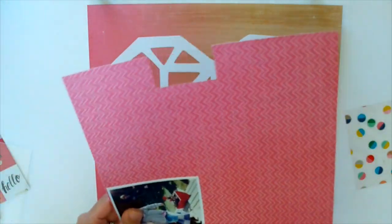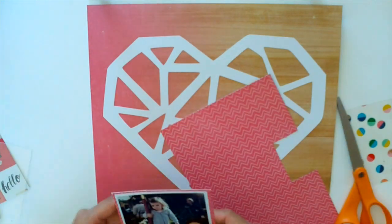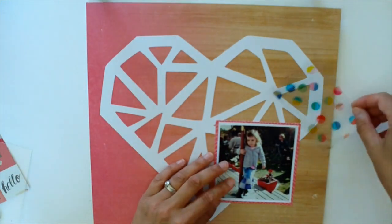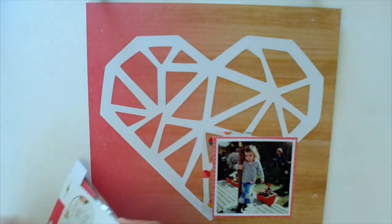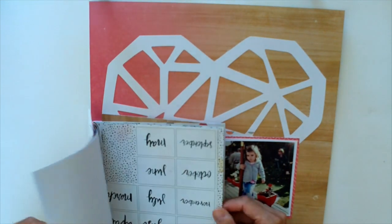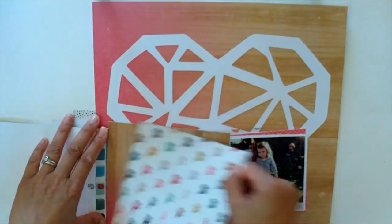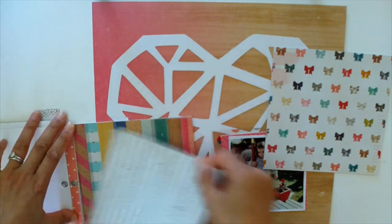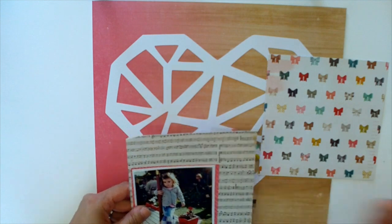She just stood against this umbrella pole, and it was so cute — of course I had to take a photo. Now I'm going through the 6x6 paper pad and I'm really wanting to kill this kit. I'm nearly there. I think after these two layouts I've made two more and I think I'm nearly there with killing it.